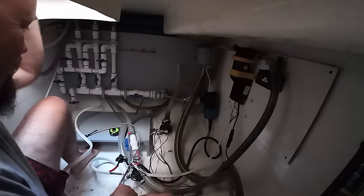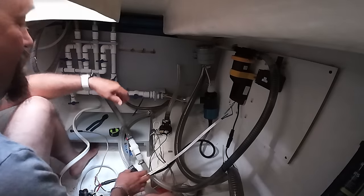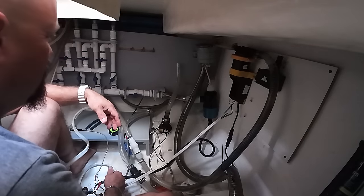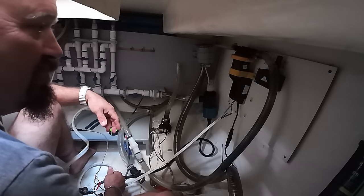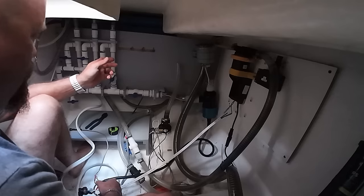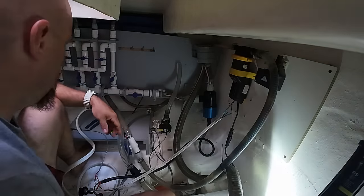All the air conditioning is off. Now it's going to start getting hot. What temperature is it in the salon right now? It says 74. So that's comfortable now. Let's see how long it takes — it is now 12:15.